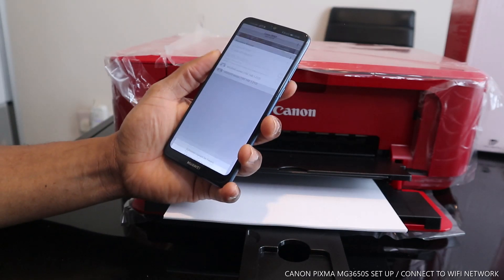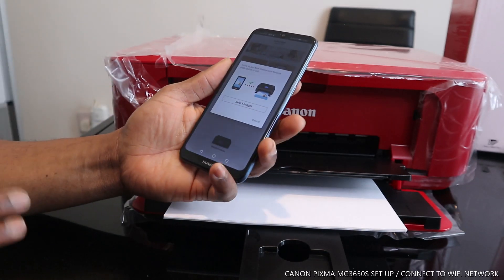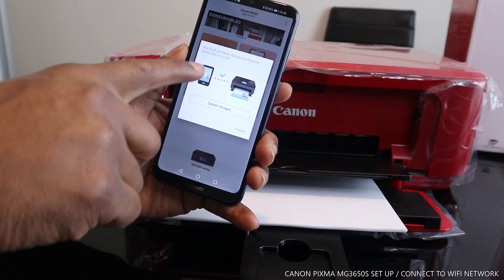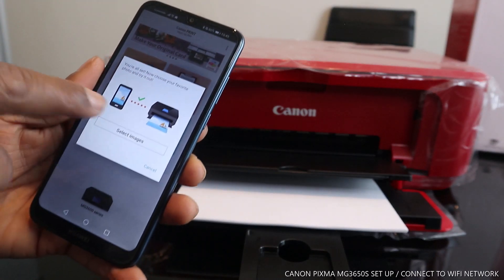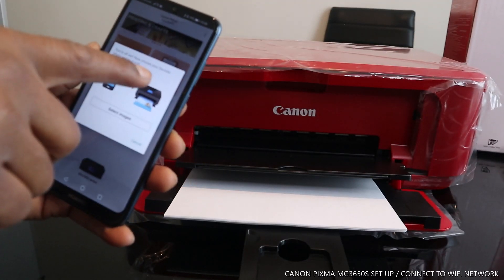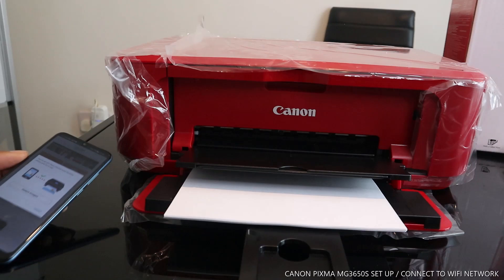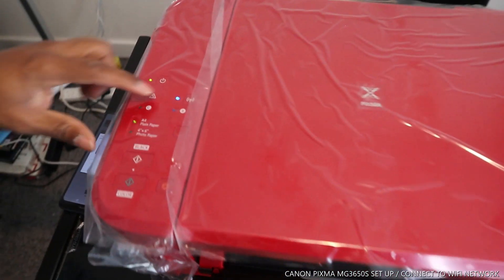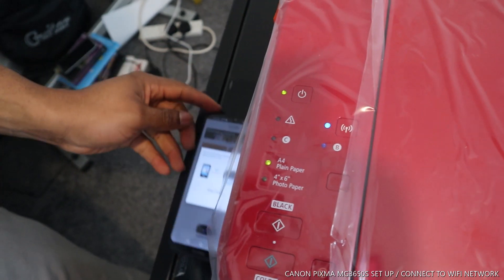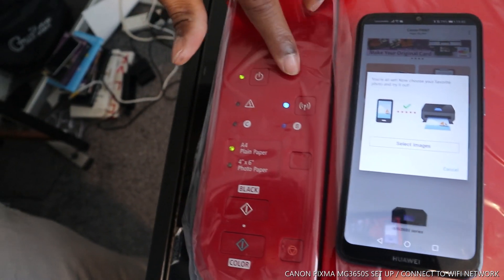Sometimes you need to give it a bit of time. Here we go — you are all set! The printer is now connected to the Wi-Fi network. You can see a tick confirming it on the mobile device, and the printer is shown. Also notice the Wi-Fi light on the printer is now steady — it is no longer flashing.